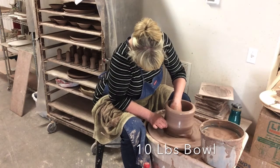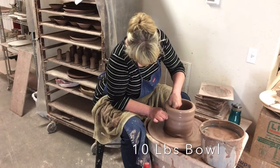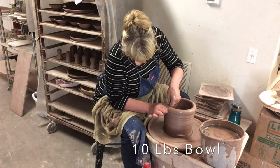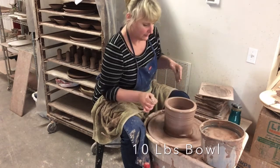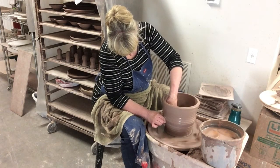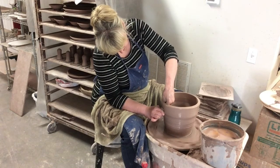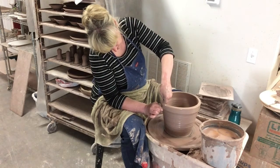Let's get another pull going. I'm starting to slow my wheel down because the taller I go, usually the slower I go. Pulling up again, and I'm starting to pull the shape out a little bit.